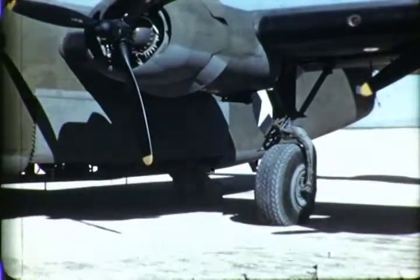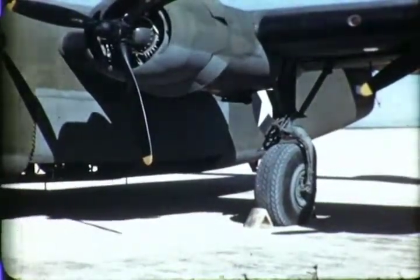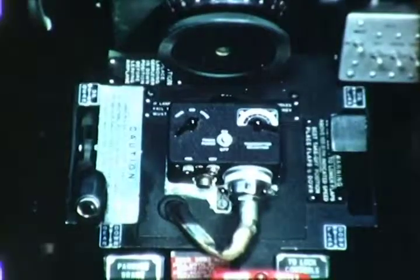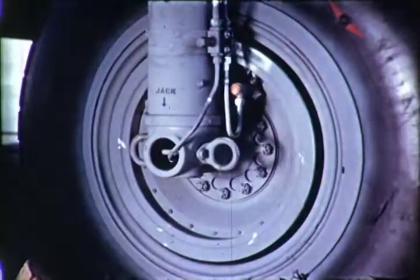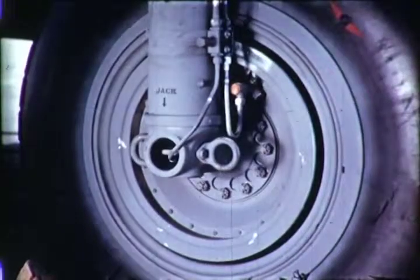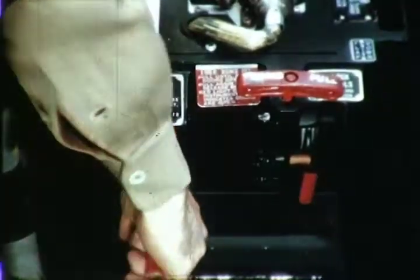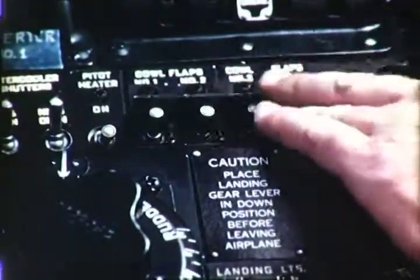The wheel chocks are placed under the wheels. Now center the service controls. Raise the control locking lever and secure it with the strap. Before leaving the airplane, the landing gear lever is placed in the down position. If the brakes are set while the drums are still hot, the internal brake mechanism will be damaged. Therefore, set the parking brakes only after the drums have cooled. Press the pedals and lift the lock. Cowl flaps are closed, but not until after the engine cools, because the heat retained within the engine will burn out the spark plug terminals.